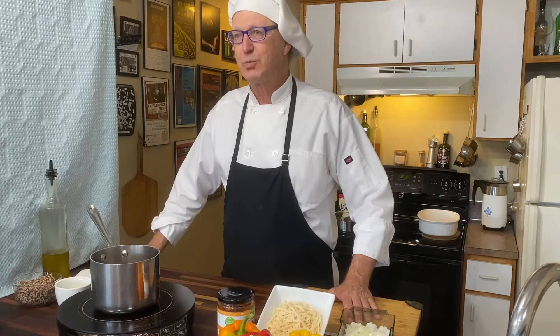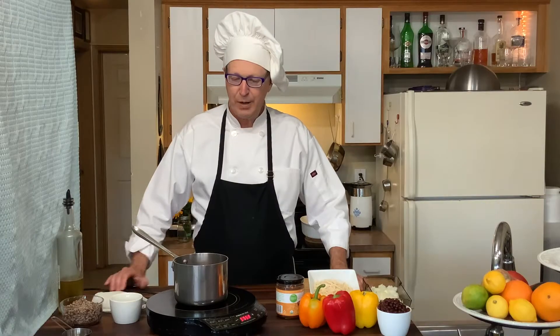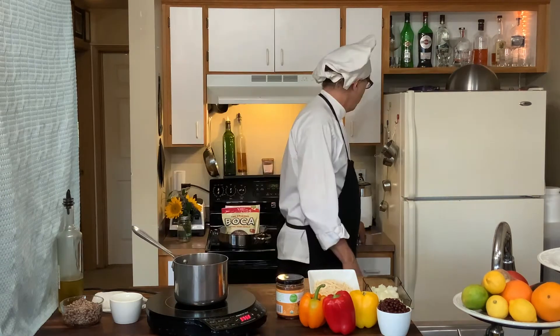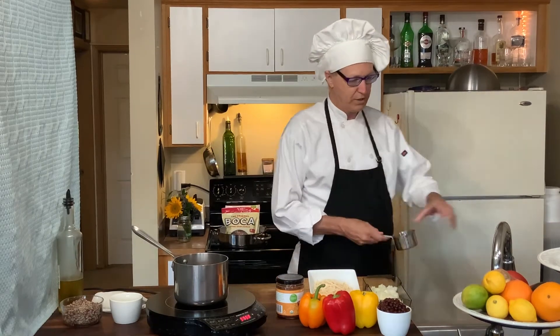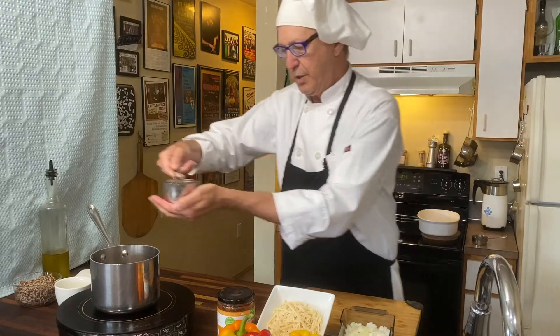It's starting to sizzle and pop a little bit. Rather than take the next 20 minutes to do that, let me just show you what happens from here. Once you're smelling the aroma, then you're ready to put the water in.